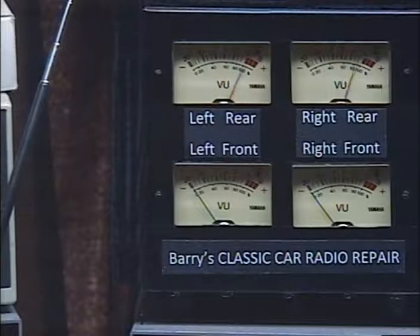We're going to mess with our balance control and show you that we have both speakers working. I'm only using the rear speakers — this is the two-speaker system that we're working with right now. So we're going to play with our balance control: left only, right only, left only, right only, and back to center.